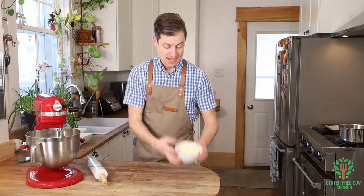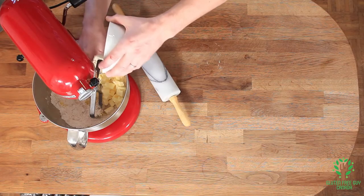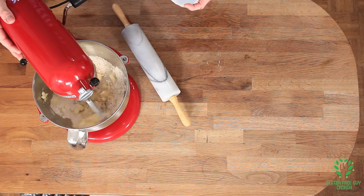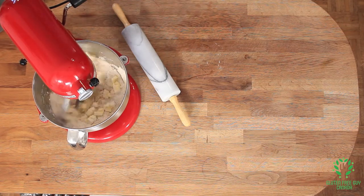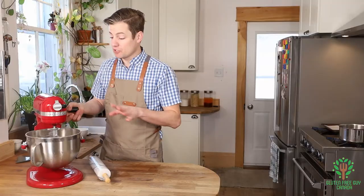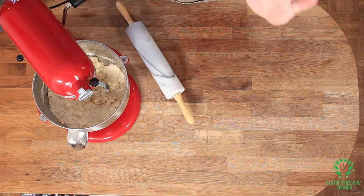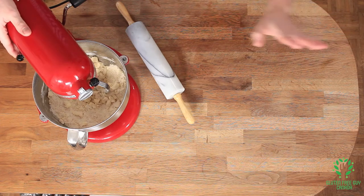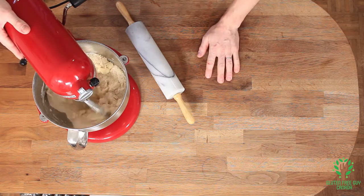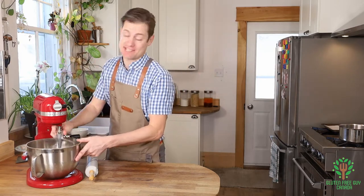Easy so far. Now I'm gonna add my butter. At this point if you look inside you might think, 'Oh it's too dry, I need to add some water.' Rest assured it's gonna come together, so just be patient and keep on mixing. Look at that — about 90 seconds into it and it just came right together and it's perfect. I can't be more excited about this!